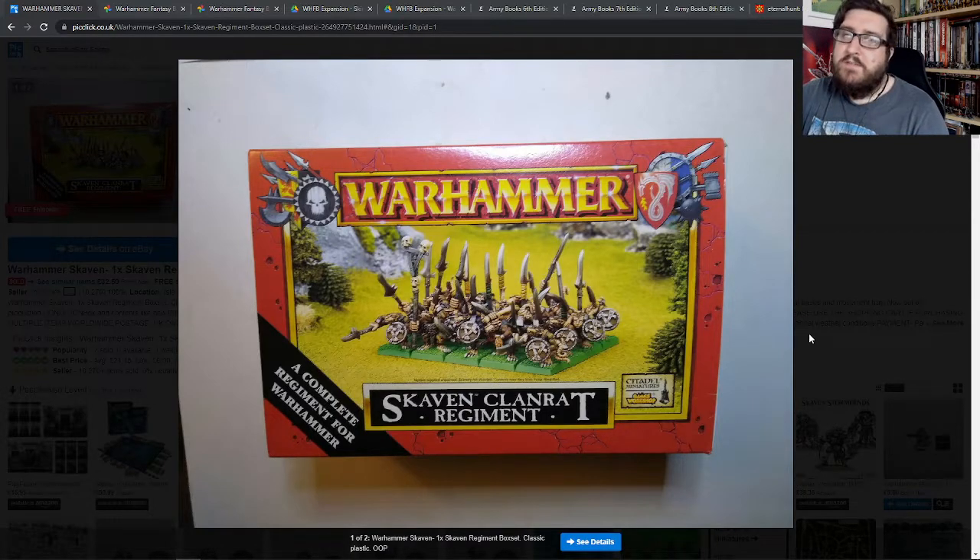It took me a couple of months to be like, 'Oh cool, this is something that I really want to play a lot more of.' And so that's where I moved on to picking up some of my own stuff.